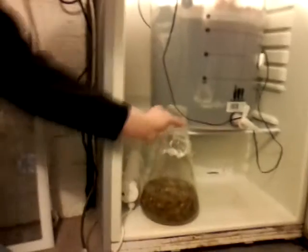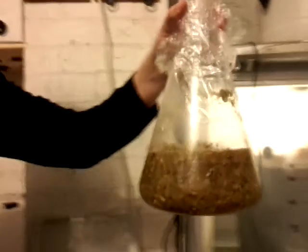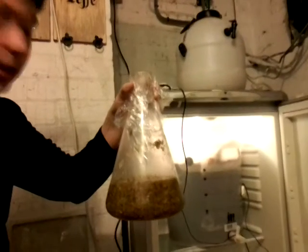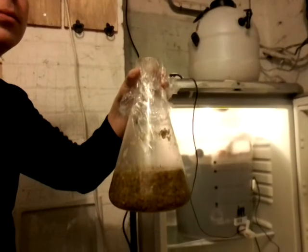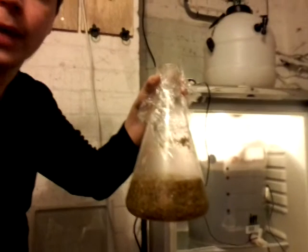Right, so this is it. It's about a litre of fluid gone into only 30 grams of First Gold, but it makes a lot of stuff — it weighs a tonne. I'm expecting a lot of this beer to be absorbed by the leaves, which is going to be problematic, because we're not necessarily going to get back our full litre at the end of this.